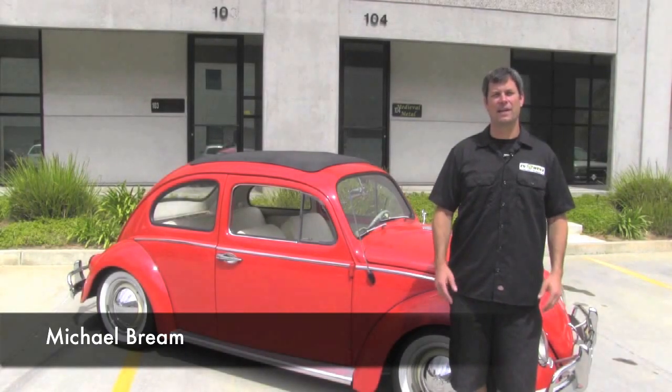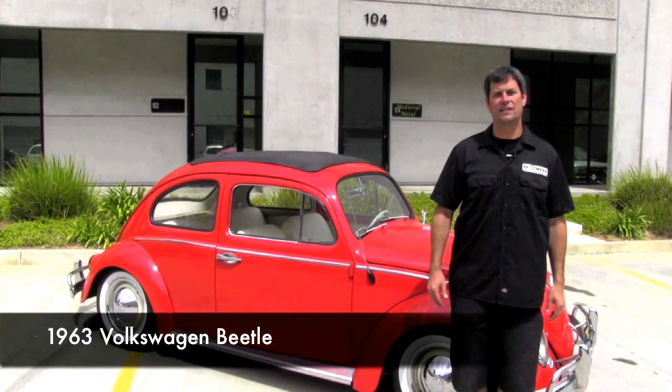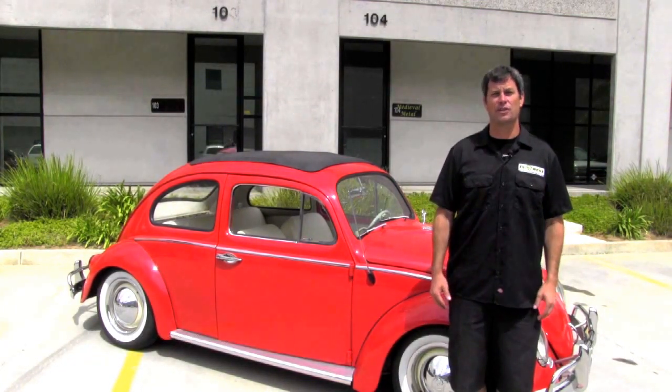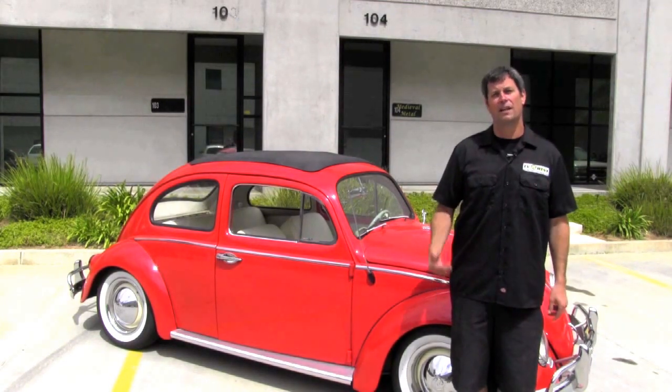Hi, I'm Michael Breen with EV West, and today we have a treat for you. We have a 1963 Volkswagen Classic Beetle that we just converted for a customer, and we want to take a little bit of time to show you some of the nice features of this car. Let's check it out.